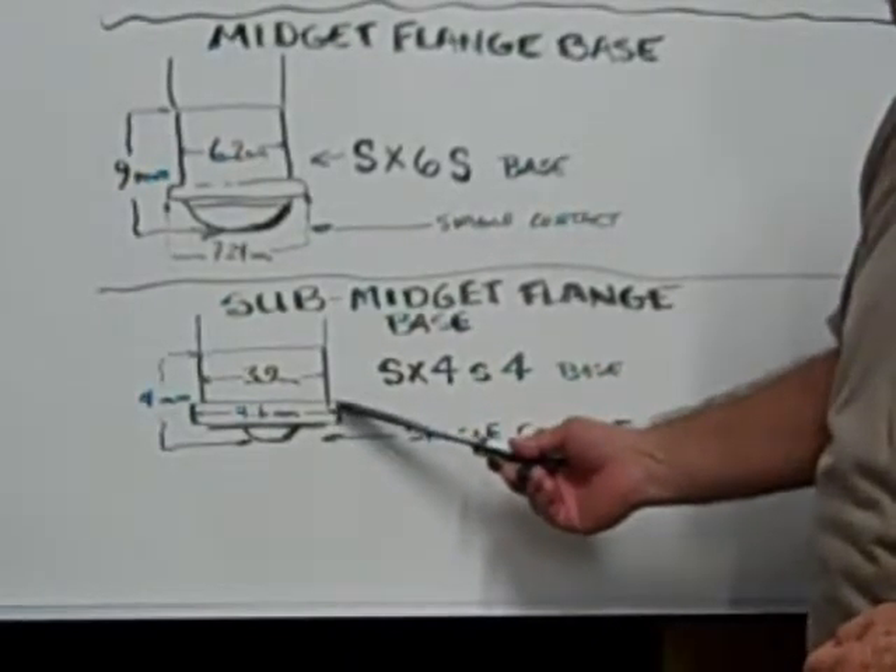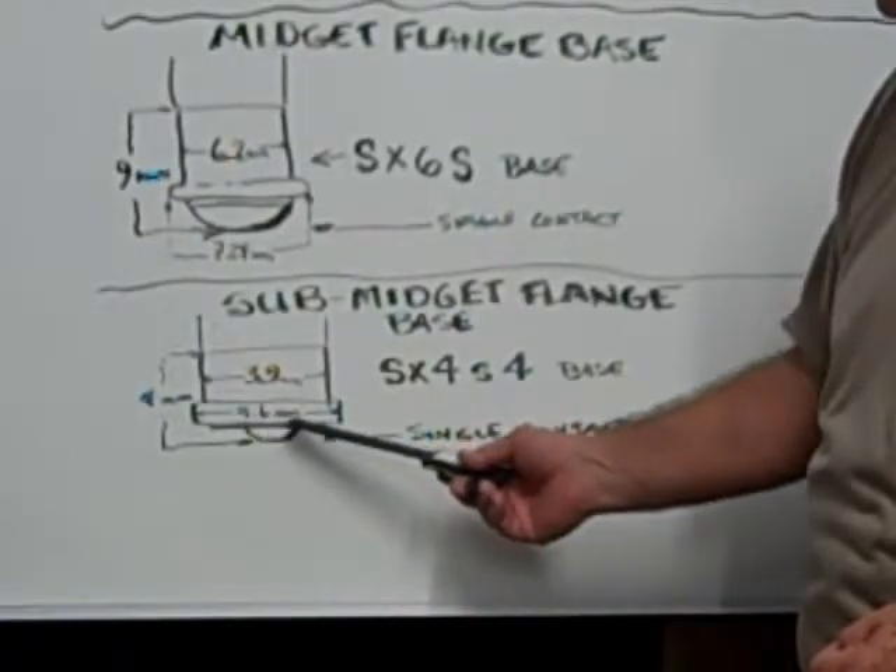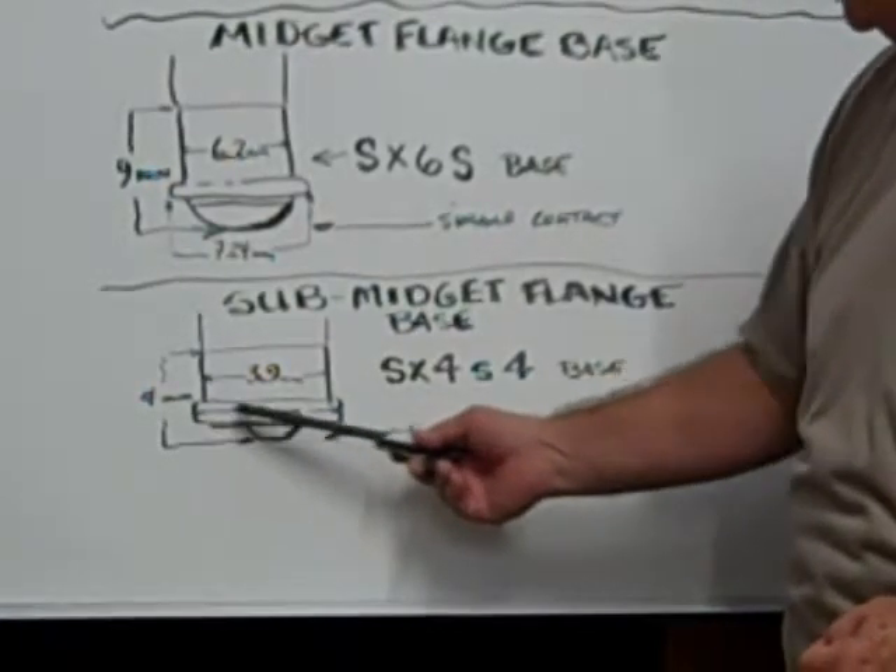The flange which holds the bulb in place is 4.6mm in diameter left to right.